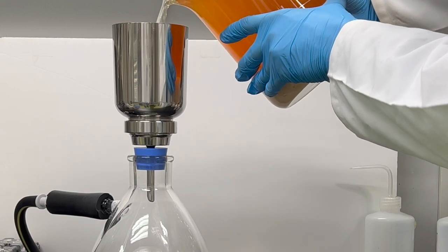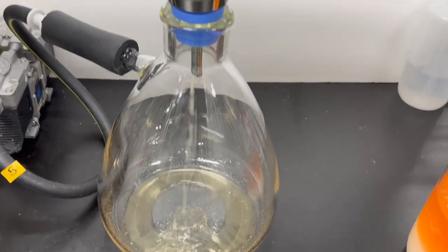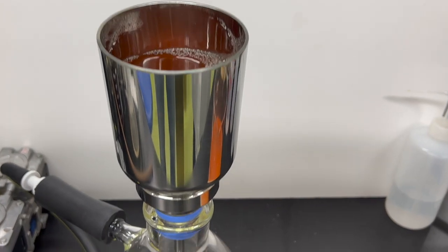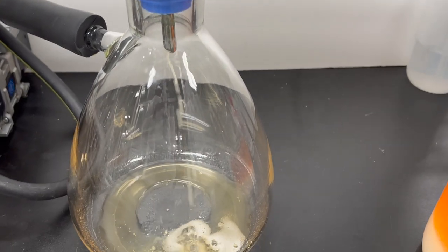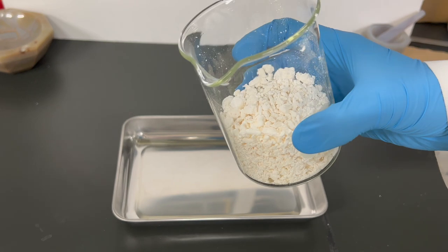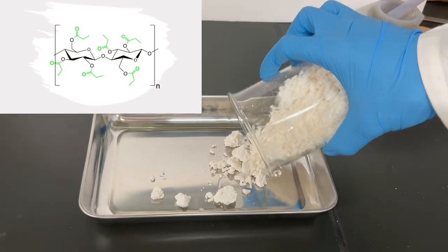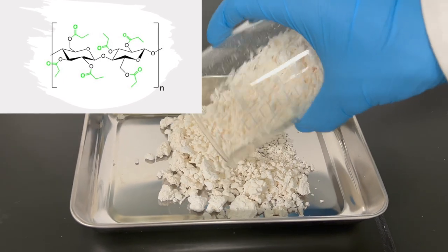Next step is vacuum filtration. After drying under vacuum at 50 degrees Celsius for 16 hours, we obtain the final product: cellulose propionate.